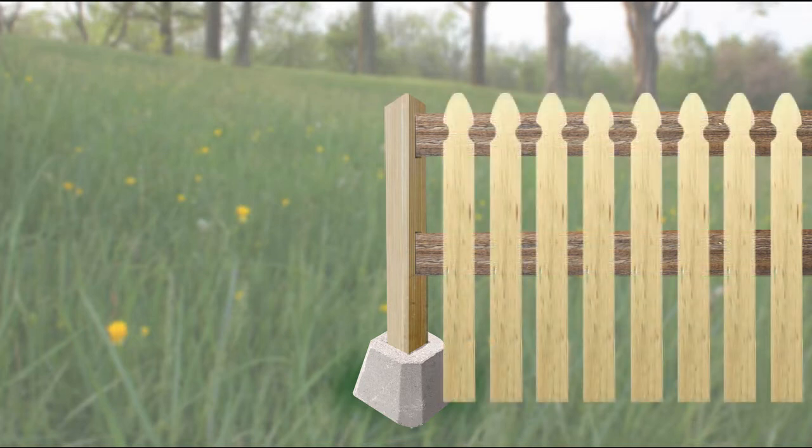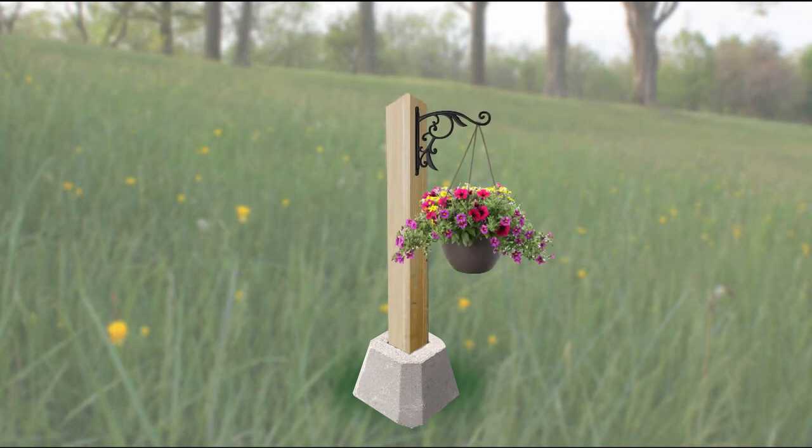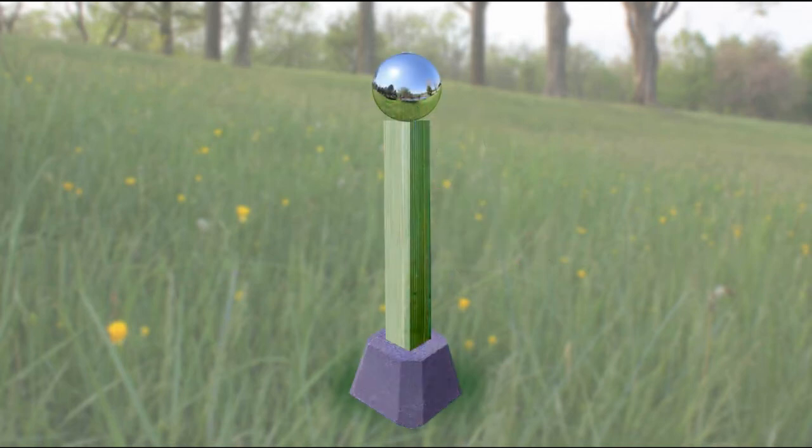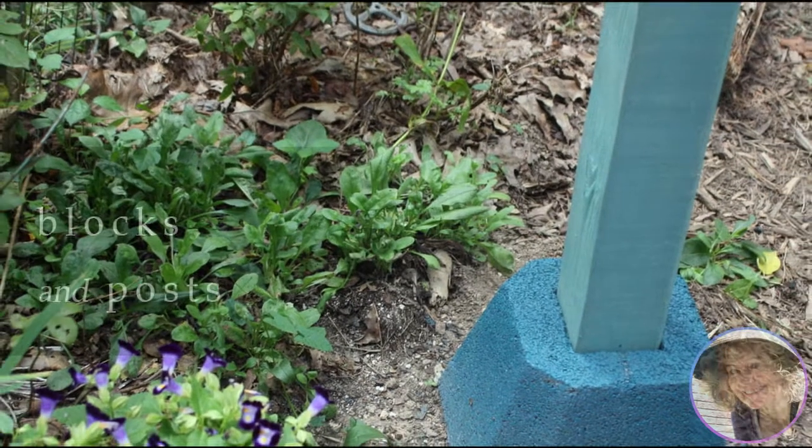What we liked best about this block and post system was the creative possibilities. We used them to add structure and some solar lights around our footbridge project that we built this summer. Take a look at how we did it.